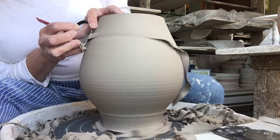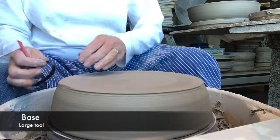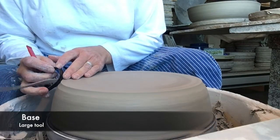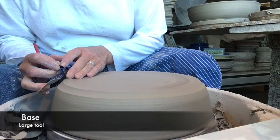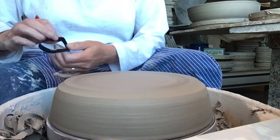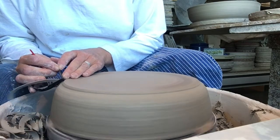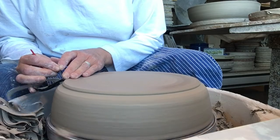Once we're done with curves, we can move on to the base. As with the vase, since this is a large piece, I'm using the red handled large tool. I'll use the same side to finish the curve of this piece and then switch things around and use the corner piece of the tool to shape my foot.